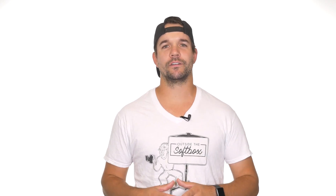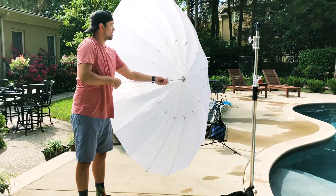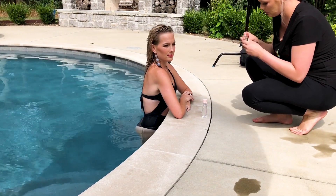If a shaded area isn't readily available, you might need to create your own. That's exactly what I had to do with this portrait of Allie. Since we were shooting in a pool and it was directly in the sun, I shaded her with a 7-foot diffusion umbrella that I attached to a C-stand. This created a nice soft light where she was standing but slightly underexposed her face.